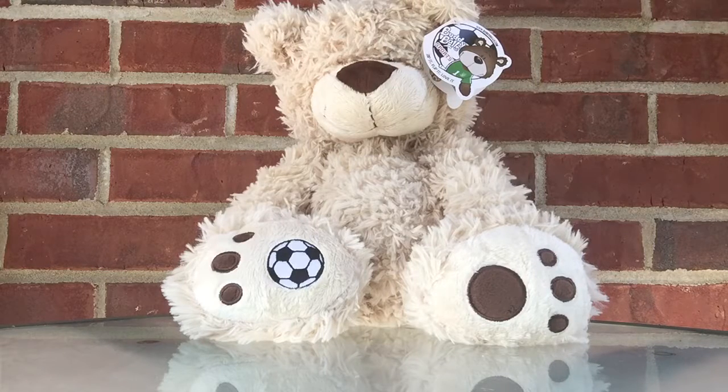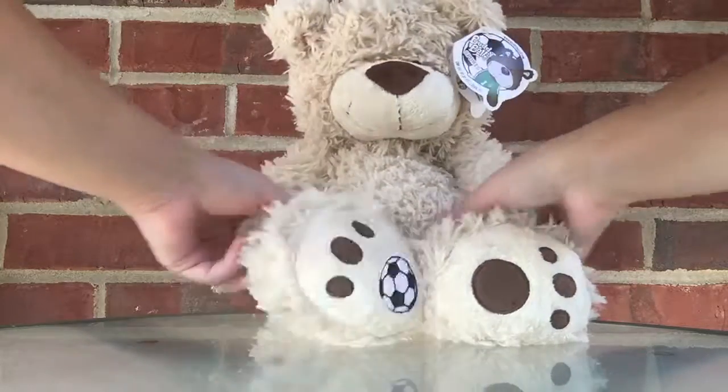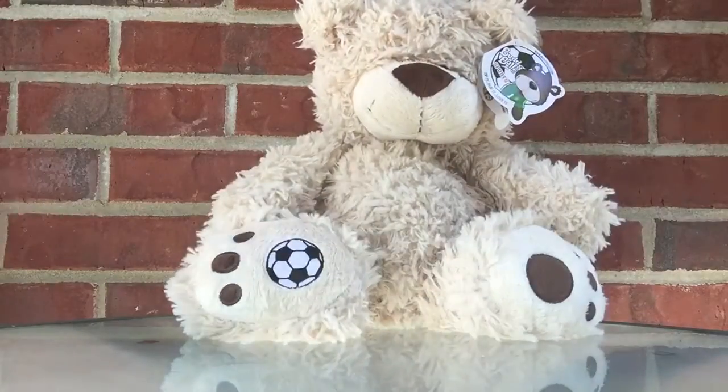Hi, this is Dina from The Review Wire. I wanted to give you a quick overview of my new Buddy Ball plush named Tori. This is not just an ordinary plush.